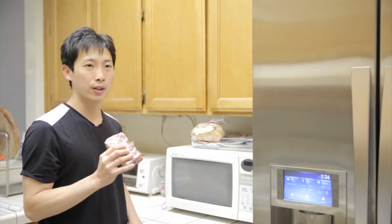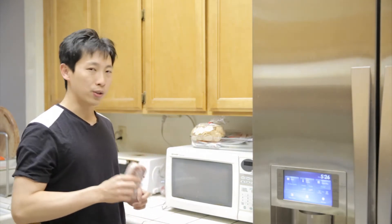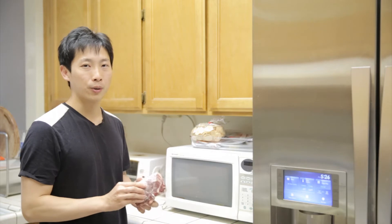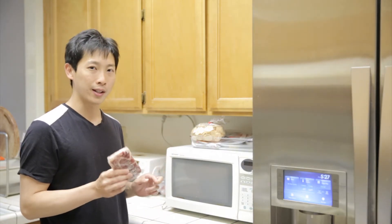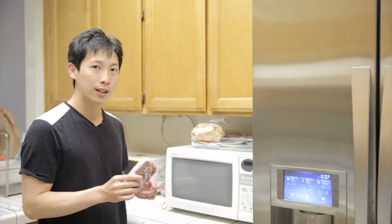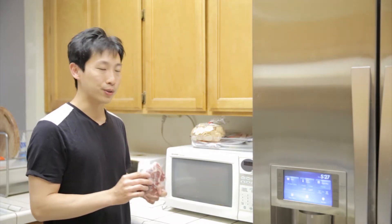You don't want to cook the meat at all in the microwave — you just want to defrost it. So when in doubt, just use half the weight as the actual weight of the meat. You just want it to not be frozen.